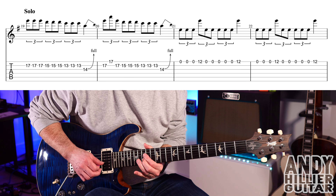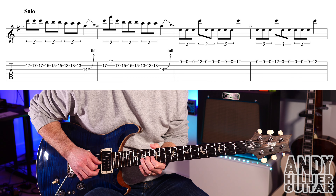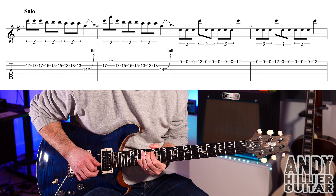And then G14, bend it up a tone, so you go...